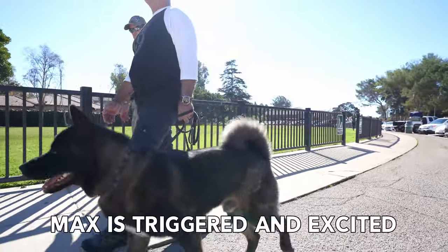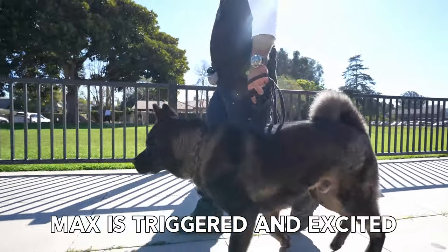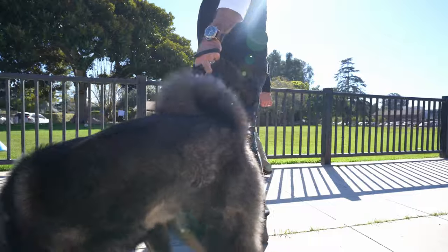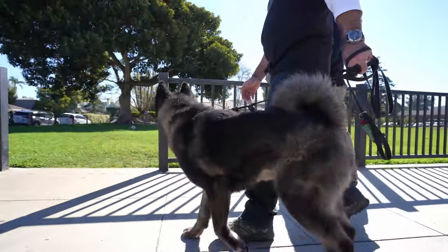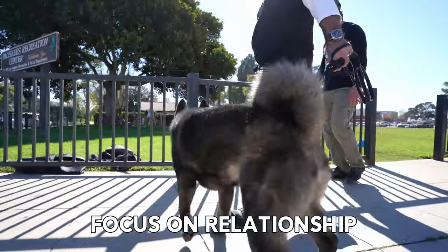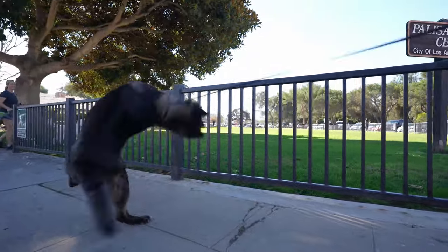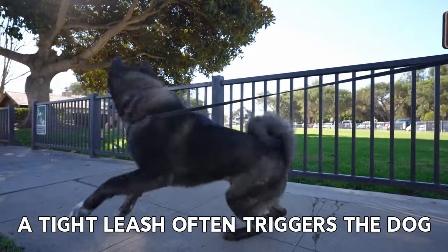Good. Try using a command like 'easy,' Joe. Just say 'hey, easy.' Because the heel thing might put too much pressure on him — like he's got nowhere to go. It's just like, just don't be a ding dong, right? Loose leash. Loose — nope. That's okay. Loose leash.